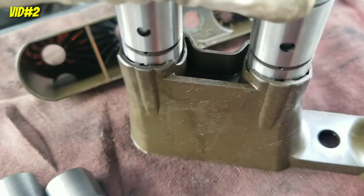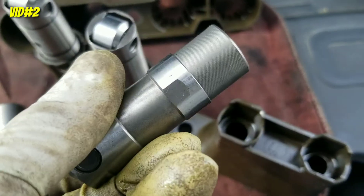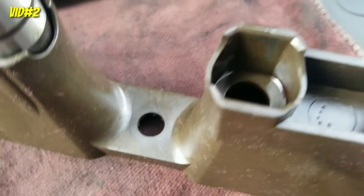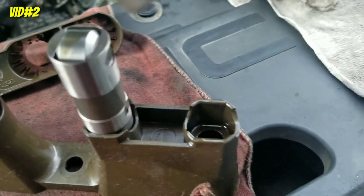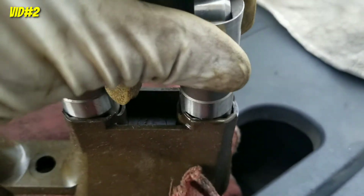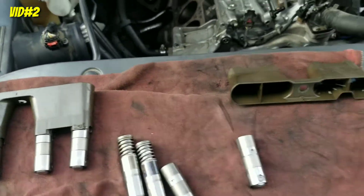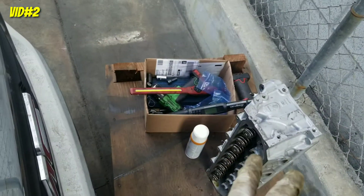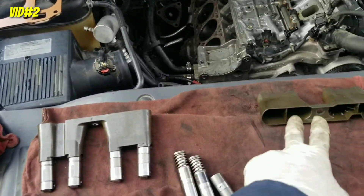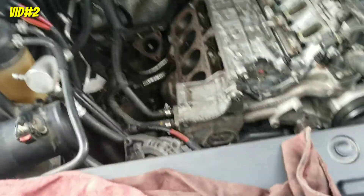Align it — boom, nice and easy. Now the other ones use the regular holders; it doesn't matter which way it goes. You can put them this way or that way — it's flat and flat. There you go. We have one ready. We're gonna do the same thing with the other one. Install it with the little 8 millimeter bolt, then the head gasket, and now we can install the head.